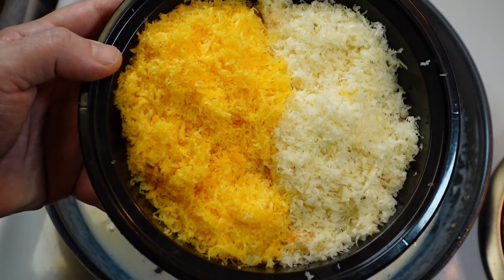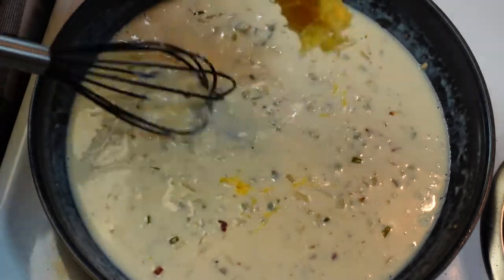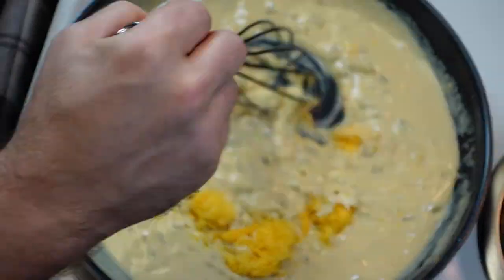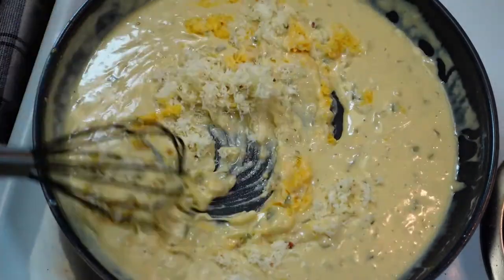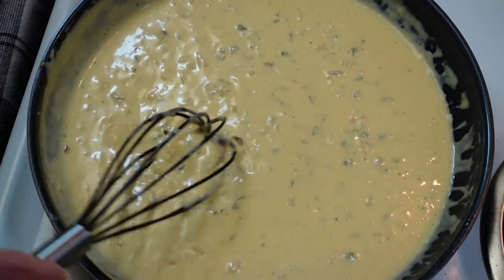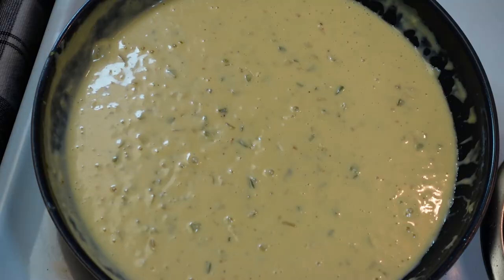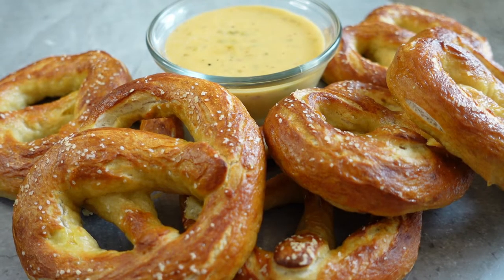Now we're going to add in our cheese. I have cheddar on the left and pepper jack on the right — you can use whatever cheese you want, I just really like those for my cheese sauces. Over low heat, slowly sprinkle in the cheese, starting really slow in the beginning adding little bits at a time. It will thicken up not only from the roux but from the cheese melting in itself. The finer you grate the cheese the better — I definitely recommend grating it yourself. Season with salt and pepper, and I recommend serving it while it's nice and hot.